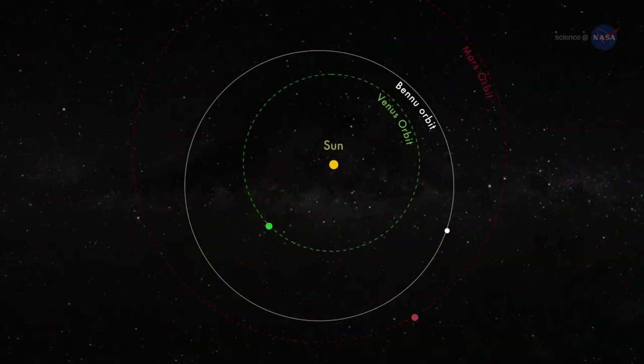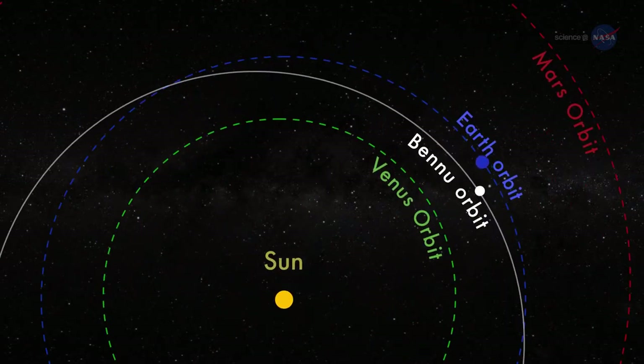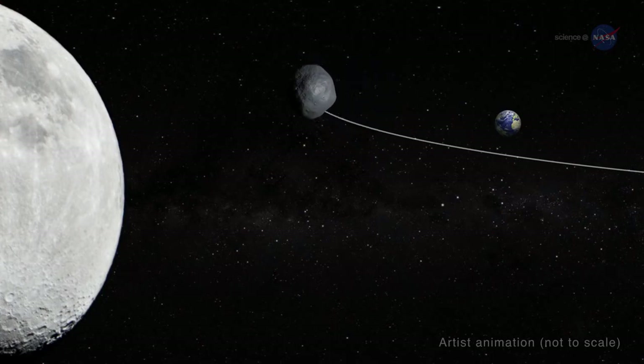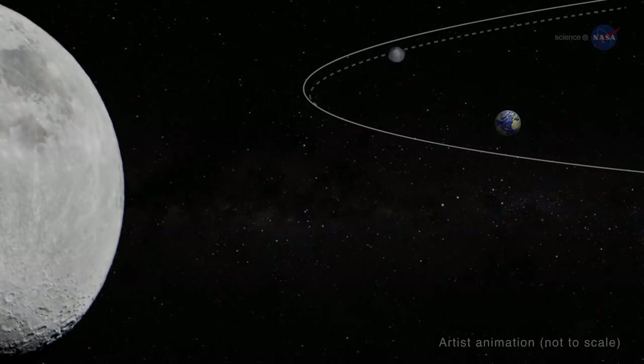Researchers will be keen to learn about Bennu for another reason. Bennu orbits the Sun between Venus and Mars, so it crosses Earth's orbit frequently and comes close to Earth every six years. In 2135, Bennu will make an especially close approach to Earth, just within the Moon's orbit. This will change Bennu's orbit, and it is more difficult to predict how much closer it may come to Earth after that close encounter.